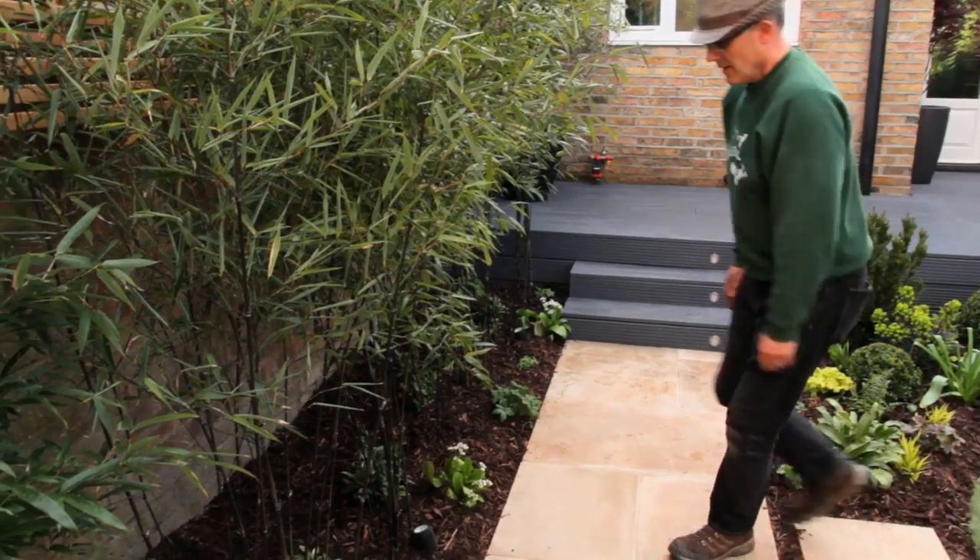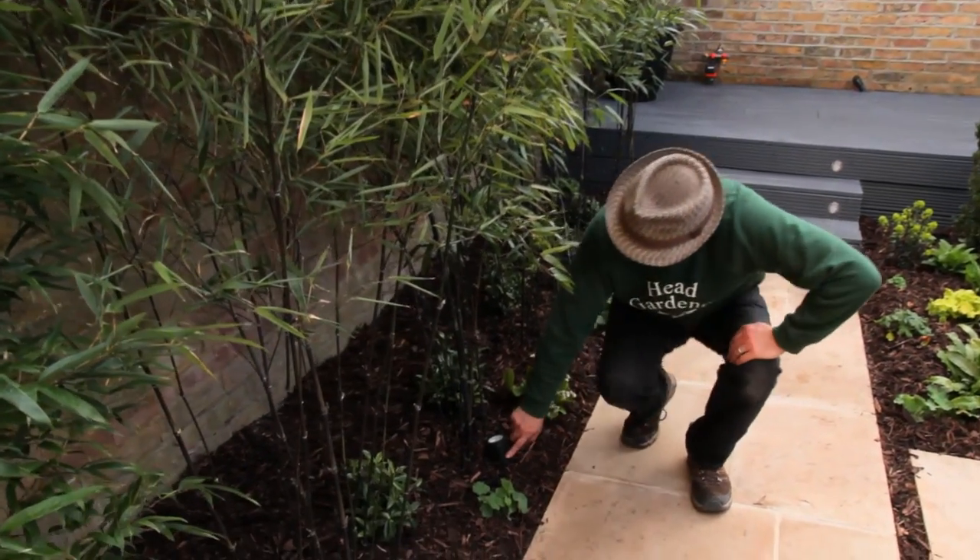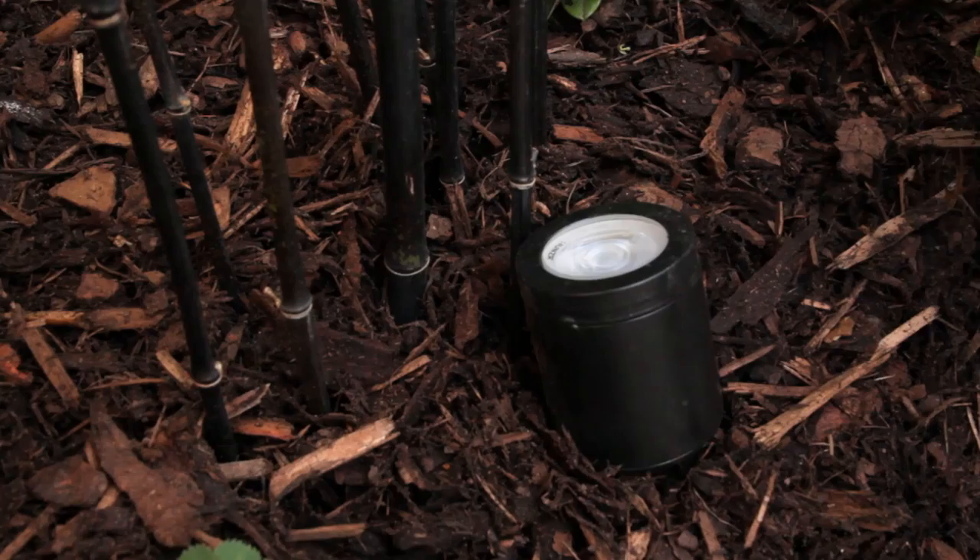Here is one of 12 lights we've got in the garden — they're made by a company called Hunza. This is a garden that's used for entertaining in the evening, so the whole garden is illuminated, which ensures it takes on a real magical quality.